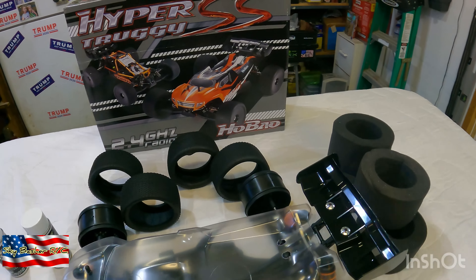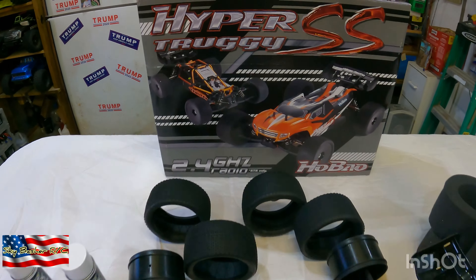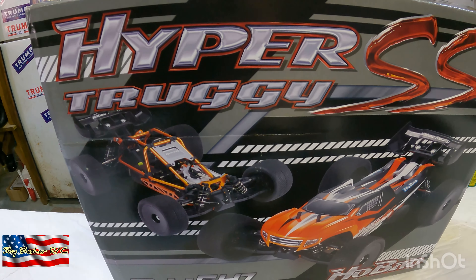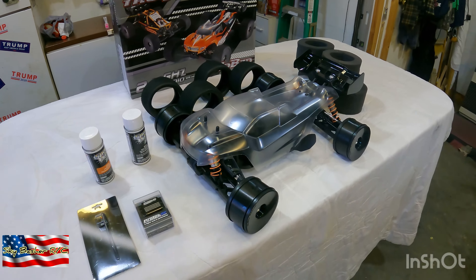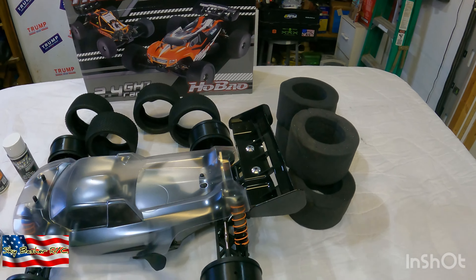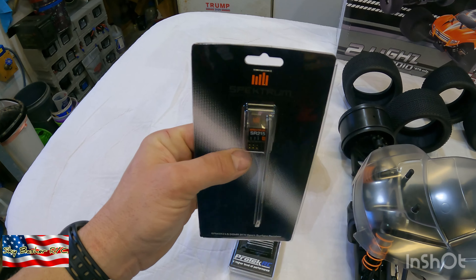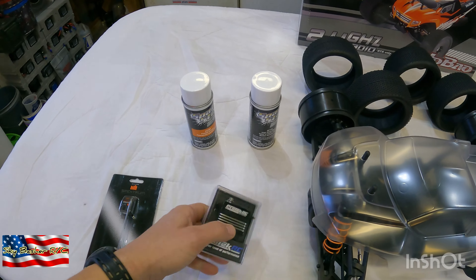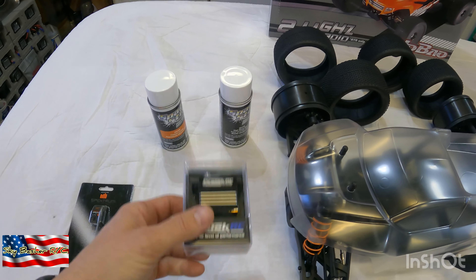All right guys, this is my next build. I thought I'd bring you just a little short clip on what I'm doing here. My wife got me a Hyper SS Truggy from Habao for my birthday — 80% build. I've got some stuff coming for it: a brand new 2000 kV Habao motor, I'll outfit it with a Spectrum 215 receiver, and I have a Protech 155S servo to go in it.